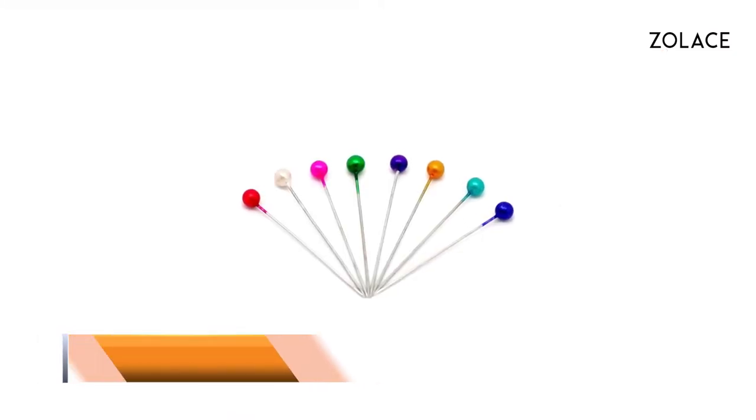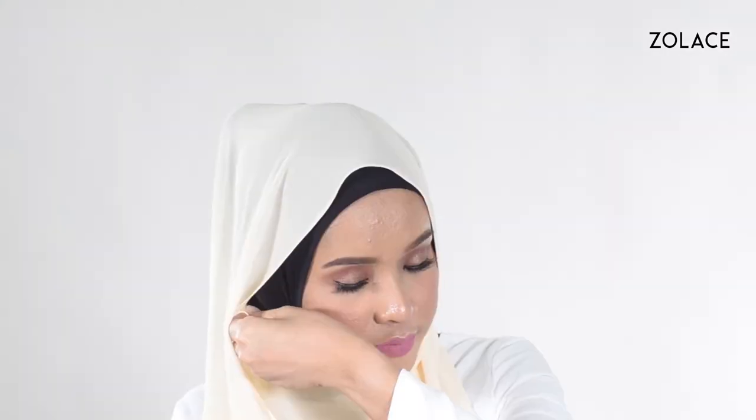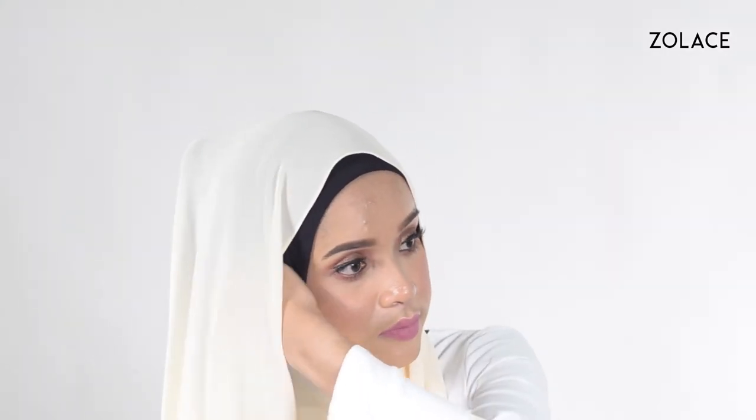For this look, you'll need three pins. Let's get started. Start by placing the shawl over you, making one side longer than the other. Bring the short side across your chest and pin it up near your ear.